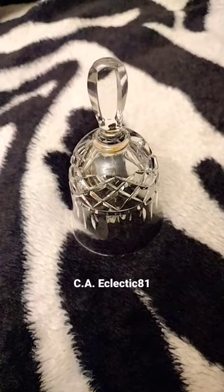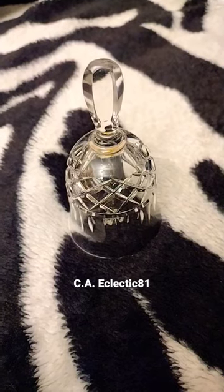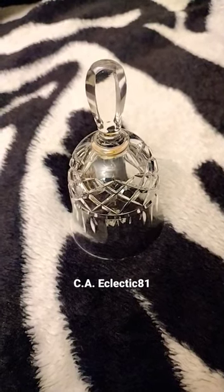Hi, welcome to my video. This is the Eclectic Male Witch. I just wanted to show you guys a bell that I bought recently. It was a glass bell. I got it real cheap at a thrift store.